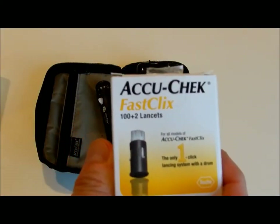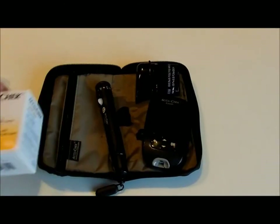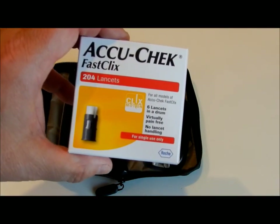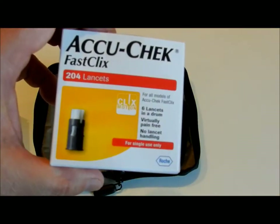These drums, by the way, are $10 through my prescription for 100 of them. Although you can go to Amazon and get 200 of them for $20, as you can see here. I will probably try to link that in the description.